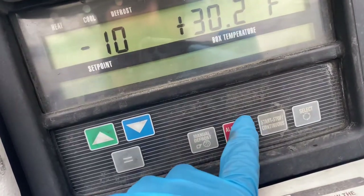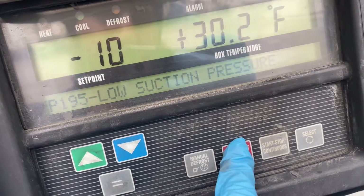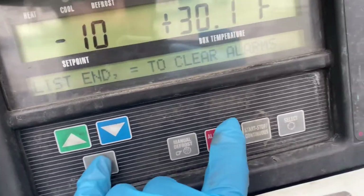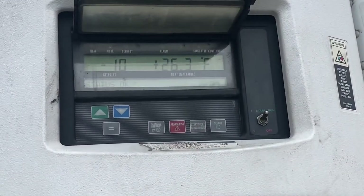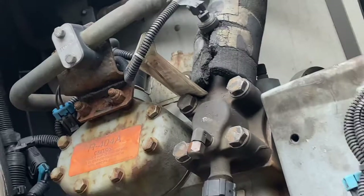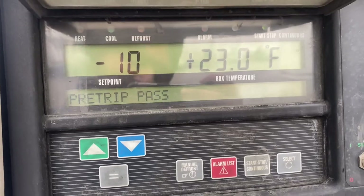The pre-trip is showing a fail, so I'm gonna press the alarm button. It's a low suction pressure alarm, which means it's low on gas. So we're gonna clear this alarm and go ahead and fill the gas. After refilling, you can see the pre-trip is now passed — so we're almost done.